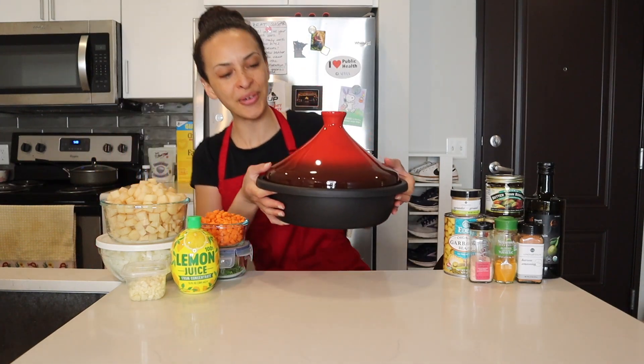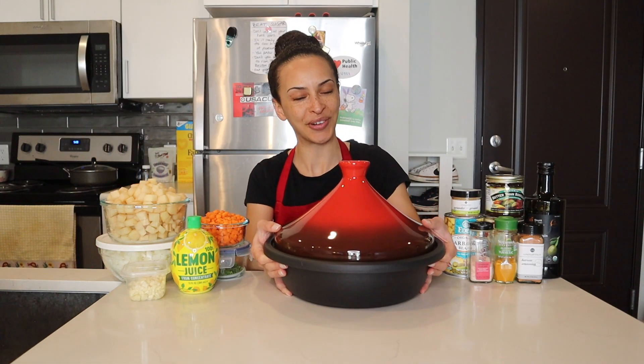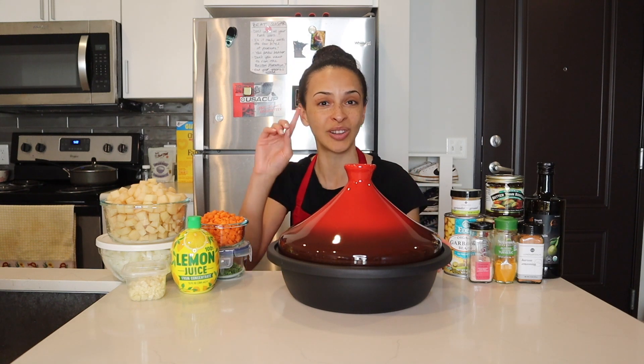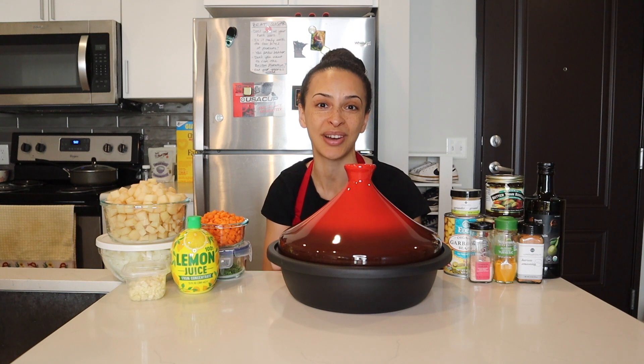Before I count off the ingredients I'm going to take a moment to spotlight the beautiful tajin cookware that I purchased for this episode. It's the first tajin I've ever owned and I think it's so beautiful. I recently posted a video of me unboxing this tajin — I'll link that video up here so you can go check it out.